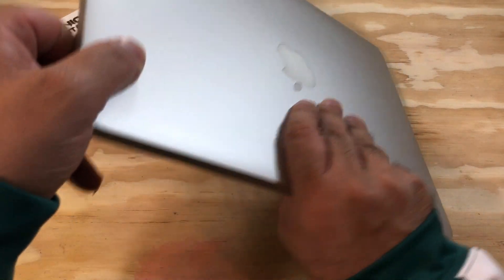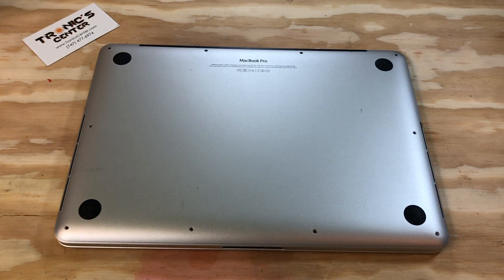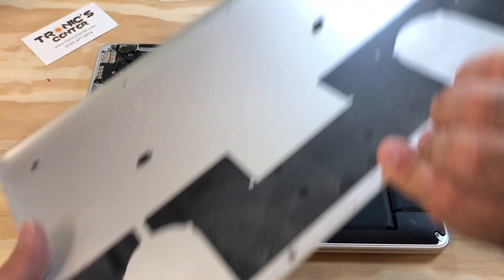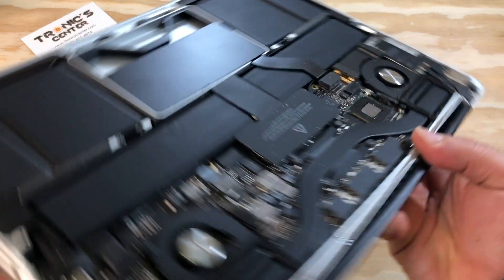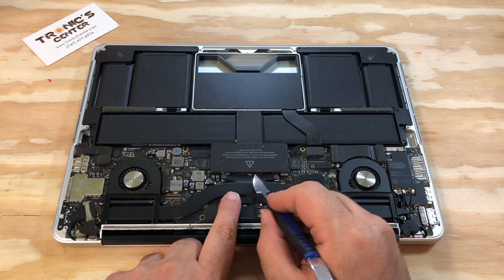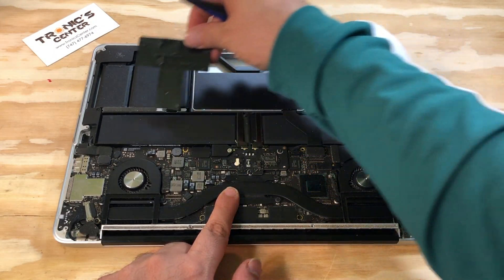Open the bottom case screws. First thing first, disconnect the battery — pull the battery connector cover all the way up.